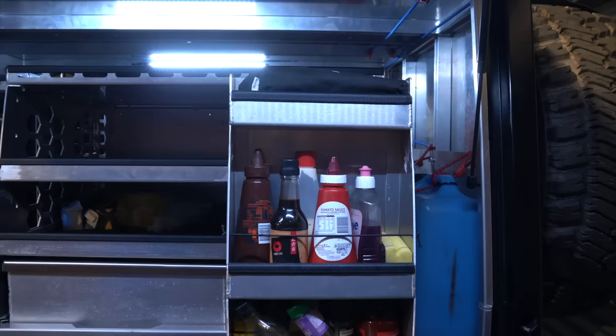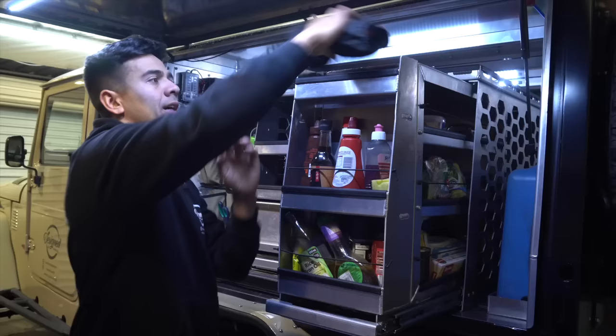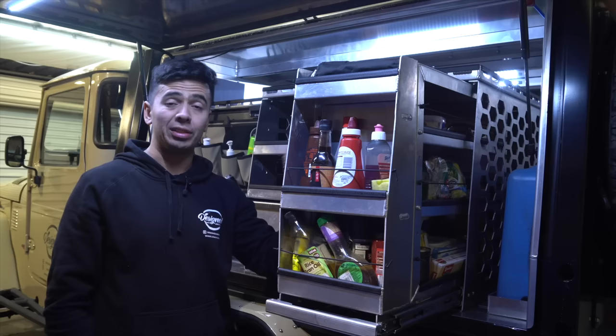This front section is for all the taller items such as sauce bottles. It has made my life so much easier when on the road. The pantry is constructed from 3mm aluminium with 2mm shelves — very happy with the pantry itself.